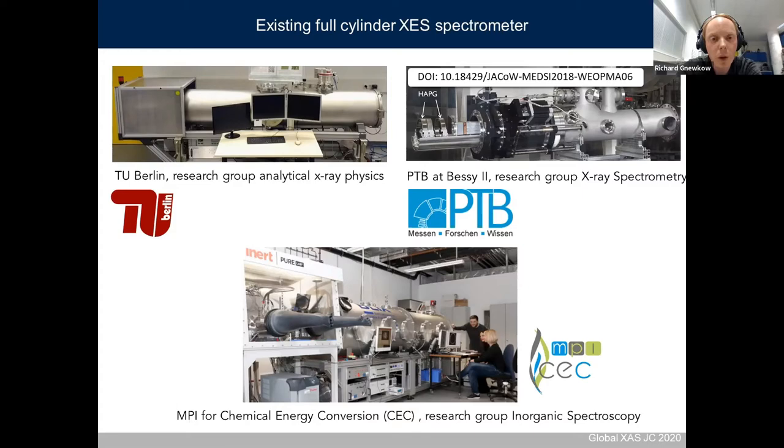Right now there are three full-cylinder von Hámos spectrometers in the world. The first of its kind was developed in our research group. The second spectrometer is located at the PTB at BESSY2, developed in the research group of X-ray spectrometry. The third one is located at the Max Planck Institute for Chemical Energy Conversion, developed in cooperation with us in the research group of inorganic spectroscopy — and it is this spectrometer I will focus on from now on.